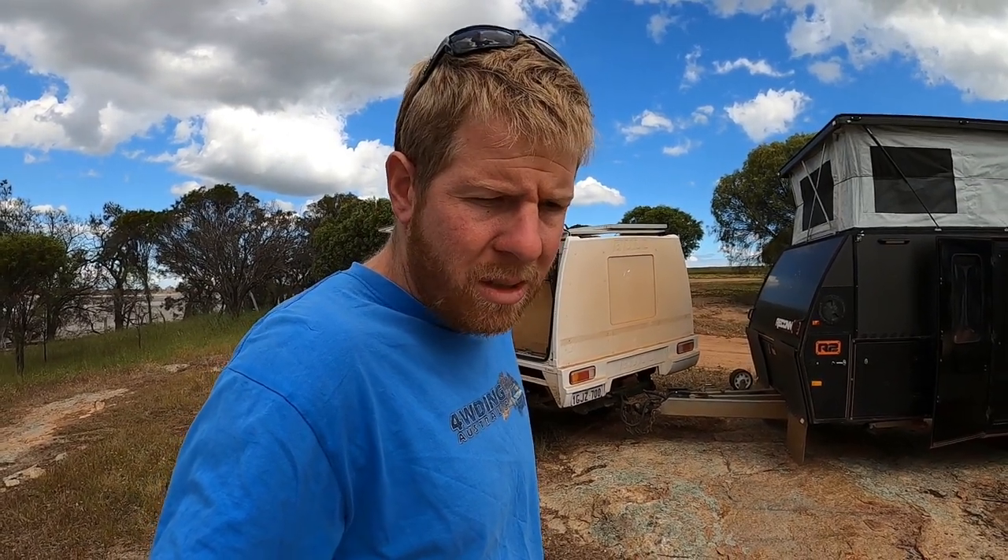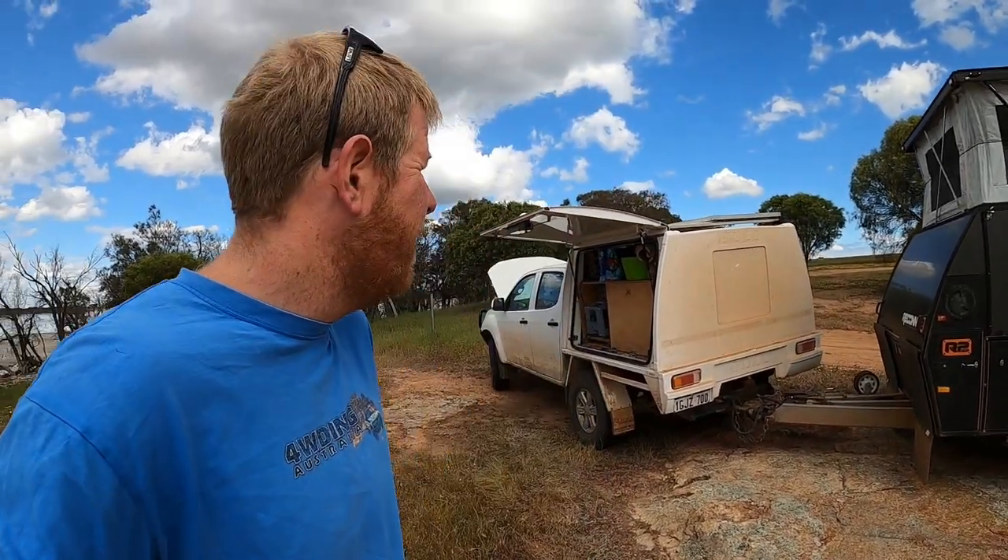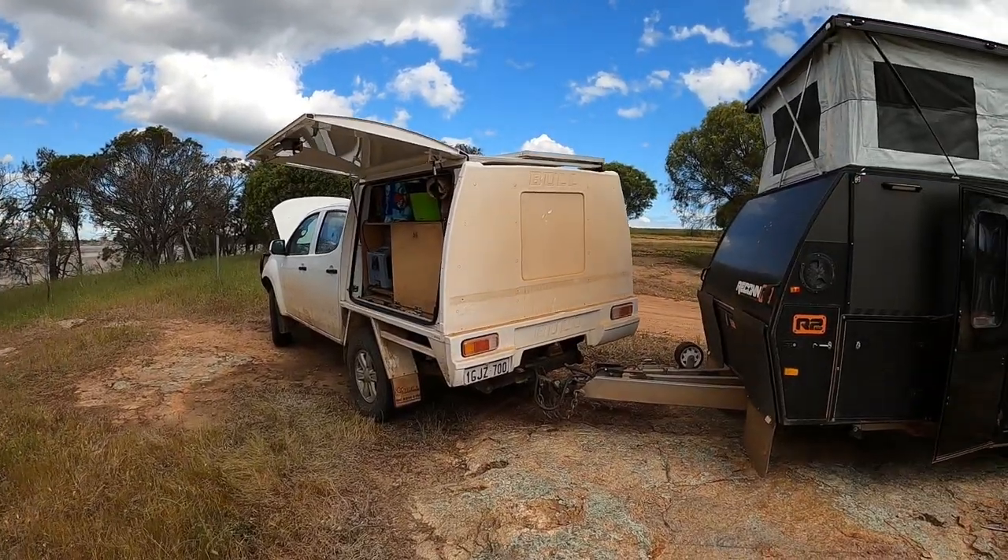Any questions you've got about the D-MAX, just let us know — happy to answer. There is a full comprehensive post on the website, 4WDAustralia.com. I'll put links to all that. If you have an older 4WD and you're thinking about moving to something newer like this, there's a post on there about why we got rid of the 80 series and moved to this. Obviously they're totally different vehicles, but we're really happy with it.